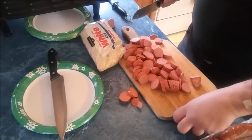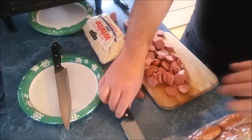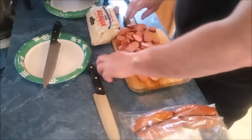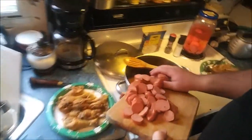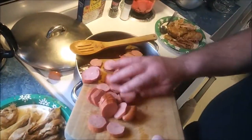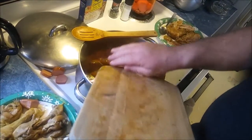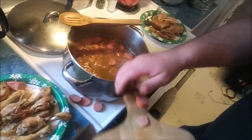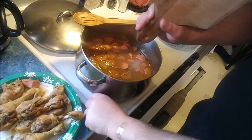I've still got some more to cut but my chopping board is overwhelmed, so I'm gonna go ahead and put this in the pot. We'll pick them up, put them in there, and then go back and cut some more.